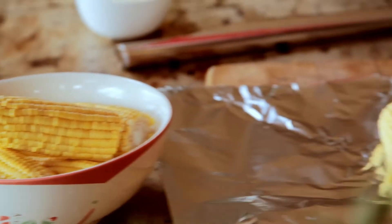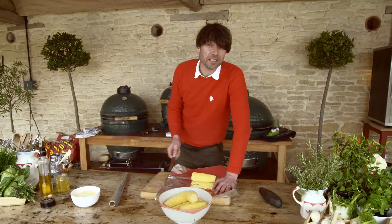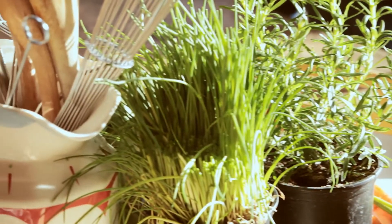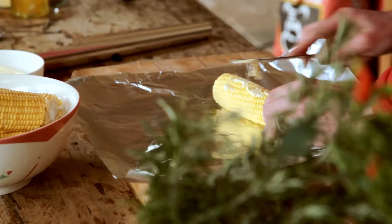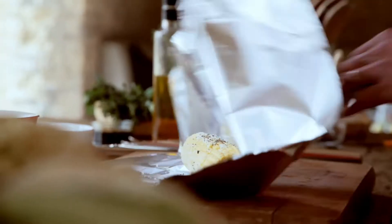Tin foil has really transformed barbecuing, certainly in my house. It was a great discovery. You can wrap more or less anything in tin foil and throw it on a fire and it'll taste delicious. Corn on the cob with a little bit of butter, a little bit of salt, lots of pepper, and then just roll it up.